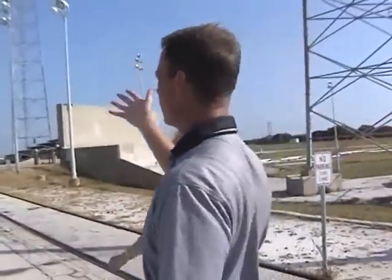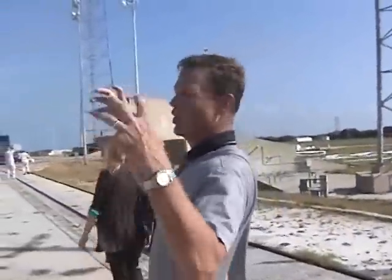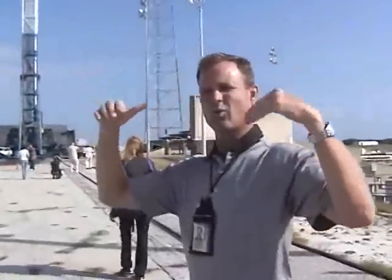One thing you'll notice about this pad is there are no gantries. So when we modify Falcon 9 for crewed launch, we're going to have to add some crew access and so forth.